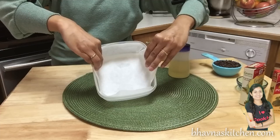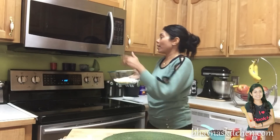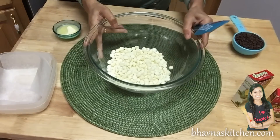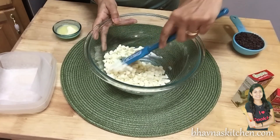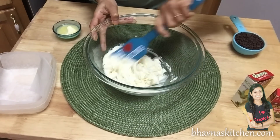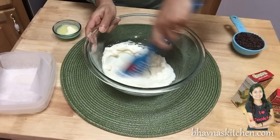Parchment paper will help you take out your fudge without any trouble. First, I'm going to melt the white chocolate chips. You can use the double boiler method, or you can put them in the microwave. I put it on for 60 seconds total — look at this, it's getting nice and smooth.